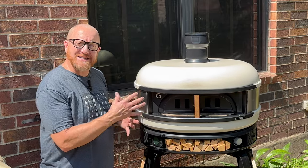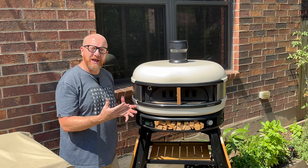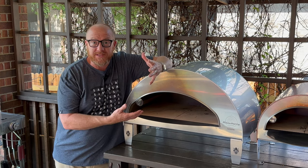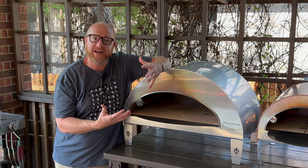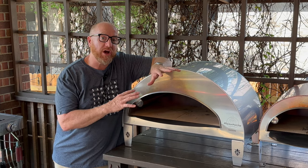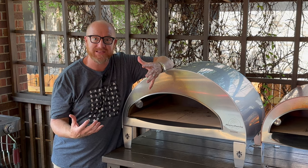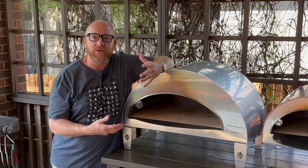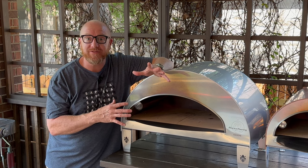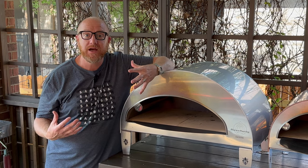Another thing I like about the Emocione is its versatility. You can use this with gas — propane or natural gas — as well as wood and charcoal. From a versatility standpoint, this oven is still pretty versatile; you can cook other things besides pizza. I think it really shines as a dedicated pizza oven though. For the price, you're not going to be able to beat this oven — it's probably the best pizza oven for strictly making pizza. It really shines in making Neapolitan pizza.